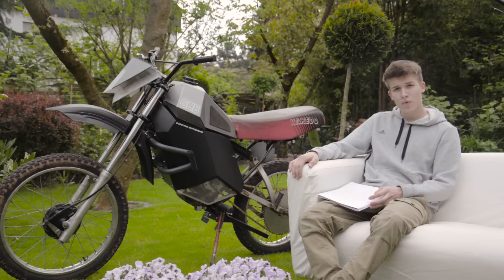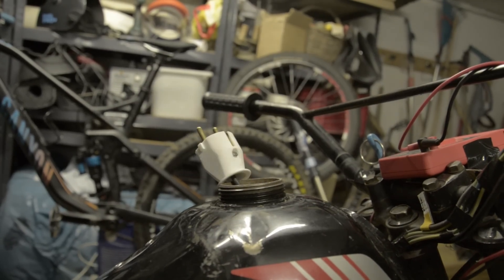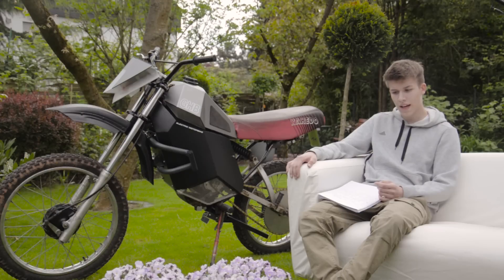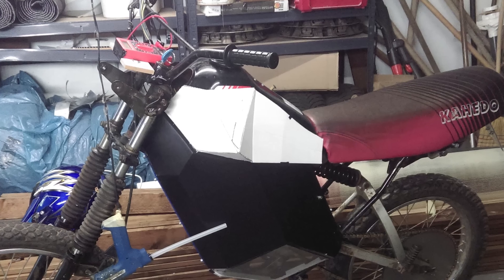The loading unit — how you charge it — is pretty simple. I took an old vacuum cleaner apart, removed the cable retraction mechanism, and put it into the original tank from the Yamaha DT-80, which is still underneath this new tank.